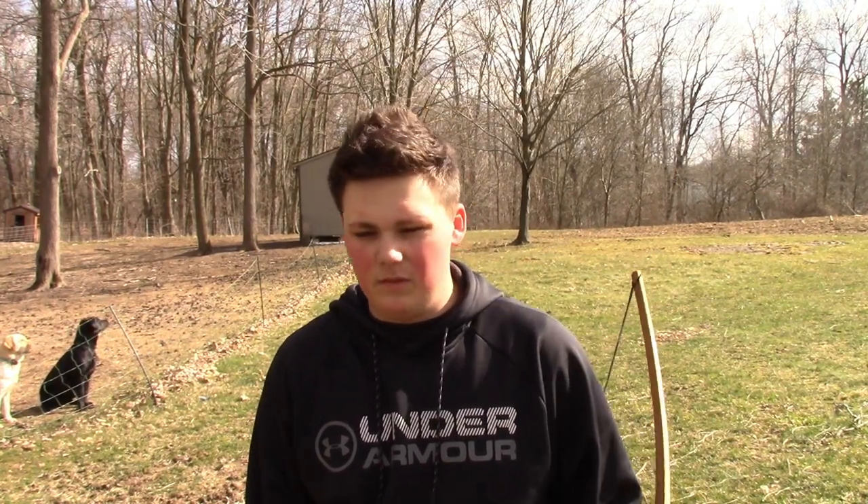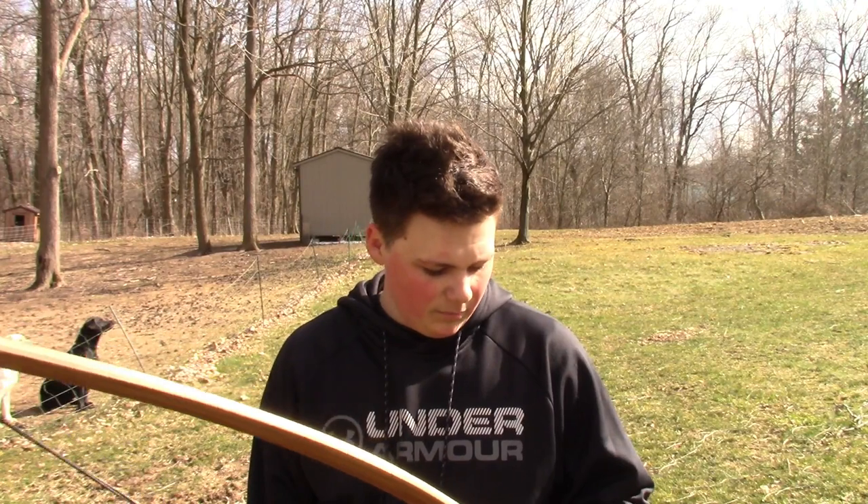Hopefully I get good enough for this next deer season and I can shoot a deer with it — that's my ultimate goal. But this summer you'll see me shooting small game if I can hit it, like groundhogs, maybe some chipmunks. I've already done that with a recurve, but in my opinion a longbow is pretty different from a recurve, and I'm just getting started, hopefully I get better.